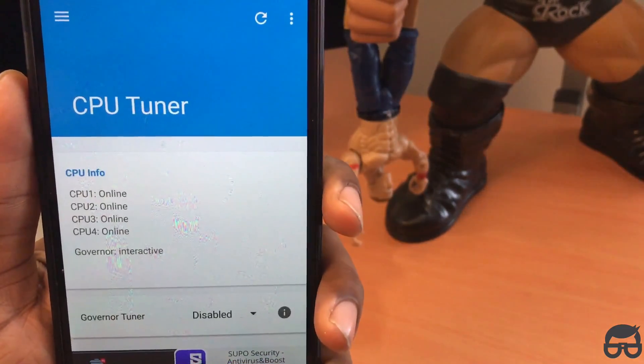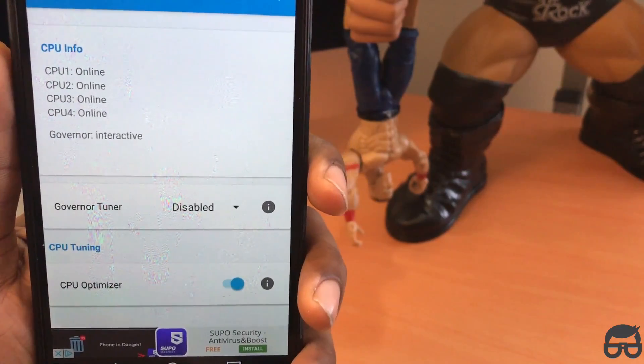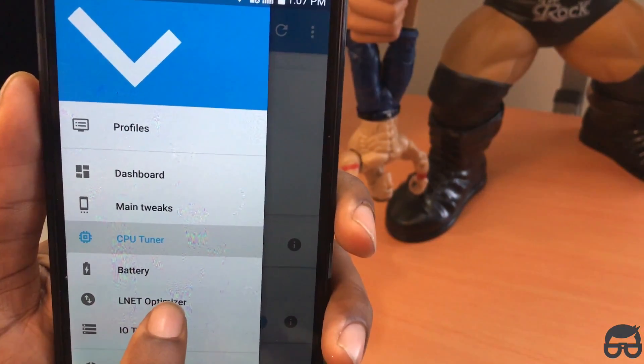Then go to CPU tuner — that's what I'm doing. Scroll down and enable CPU optimizer as well. Make sure you have everything set like that. We're going to skip battery.